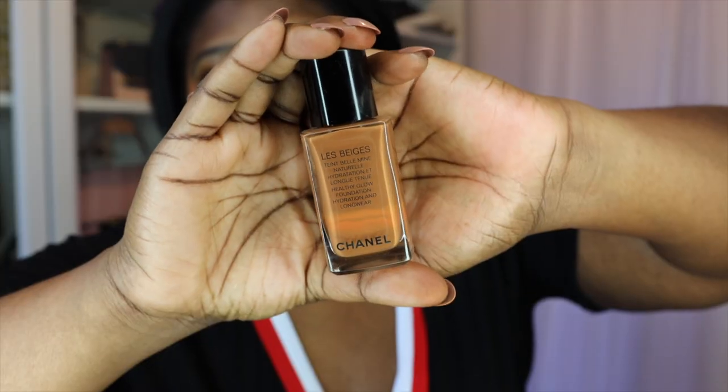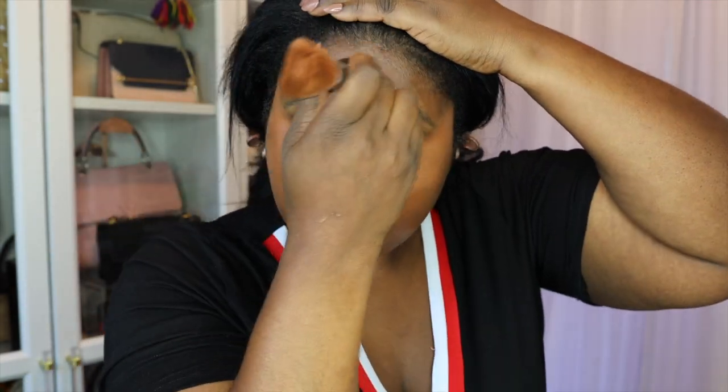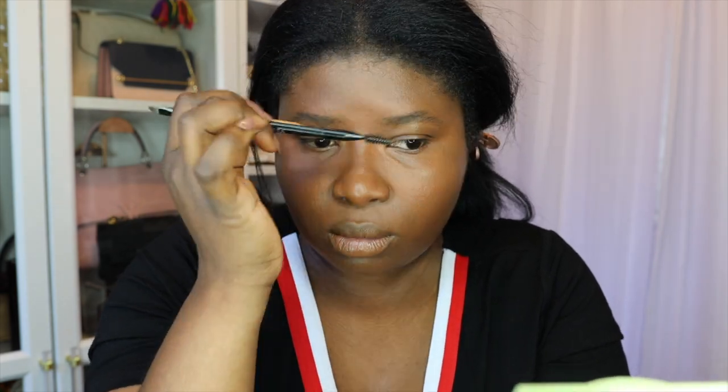Next up, I'm going to be using my foundation and this one is from Chanel. It's my go-to La Beige in B140. It has a neutral undertone and it's light to medium coverage, which I love because I want my skin to show through. I really don't like to look too made up, especially for every day. I'm using my beauty blender to blend everything seamlessly, and before that I use my Huda Beauty Build and Buff Foundation brush, though I sometimes use my fingertips to apply the foundation first.